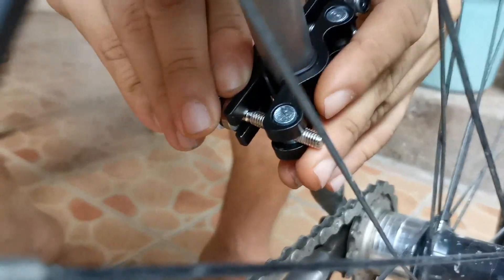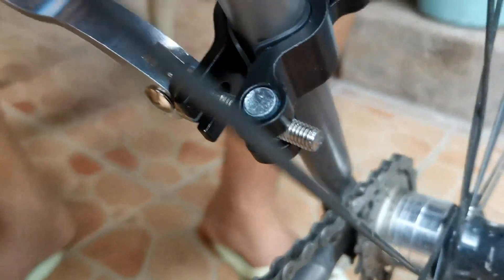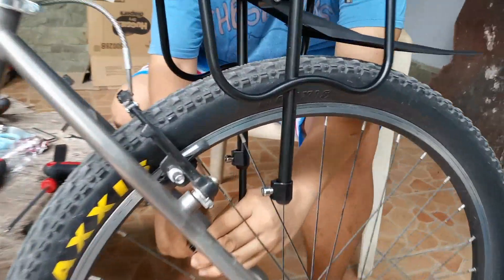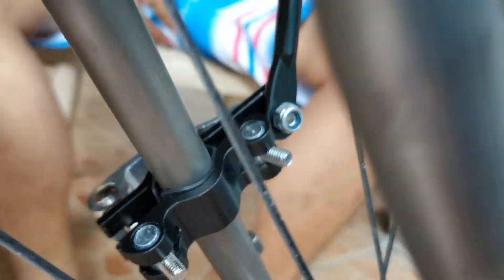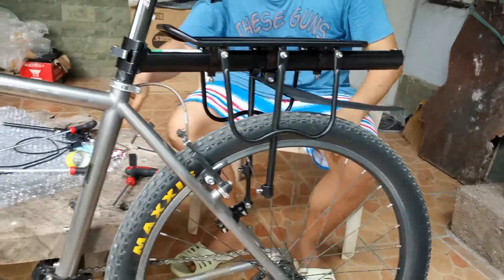Since adjustable rin ito — it's also adjustable — ayan, stable na. I need to check the other support. Nice.